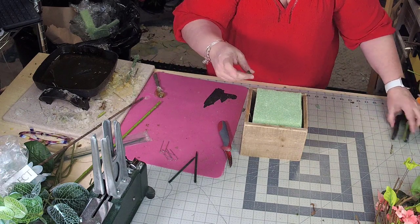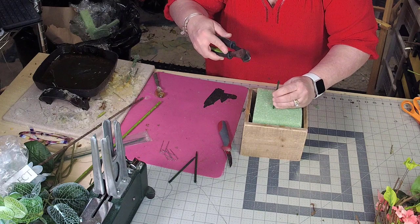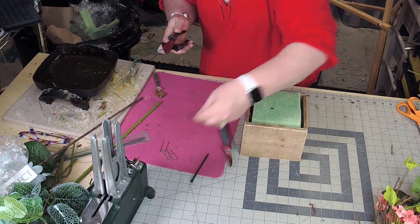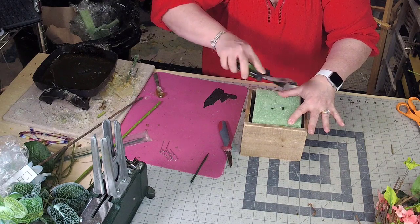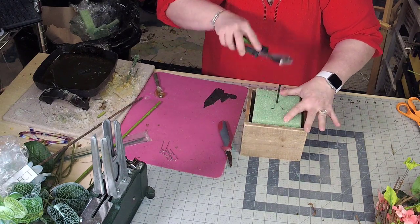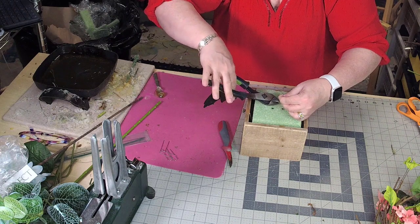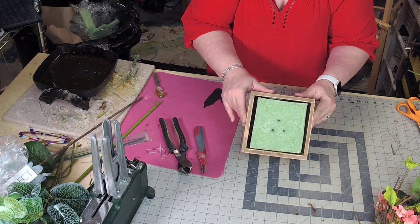Then what I do is I take these wooden floral picks and I push them down, just like this. That's going to sandwich the two pieces of foam together.